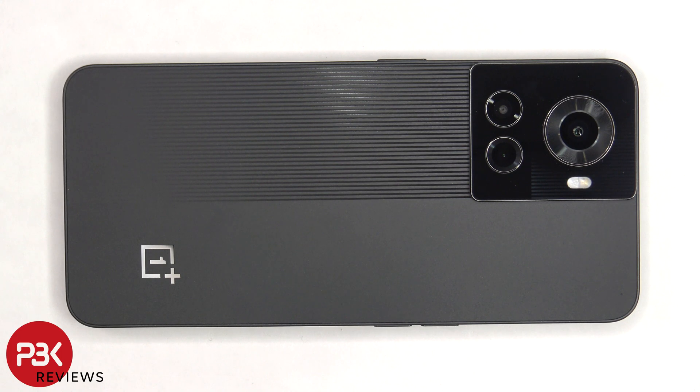This is the OnePlus 10R disassembly. If you want to see more videos like this, make sure you subscribe and follow me on Twitter so you'll be notified when I upload a new video. And if you need any tools, there are links in the description.